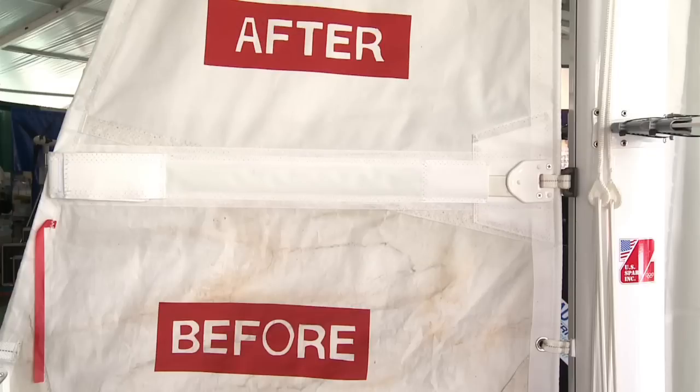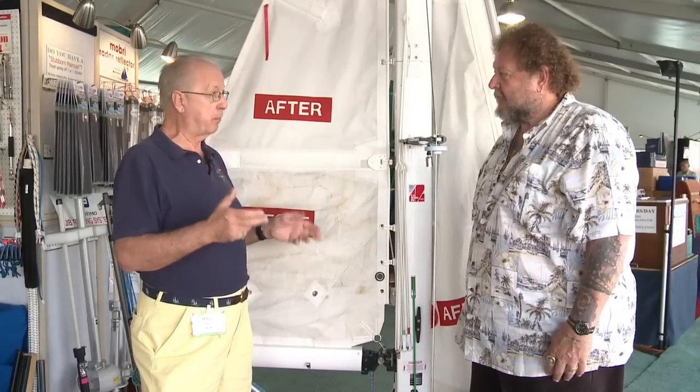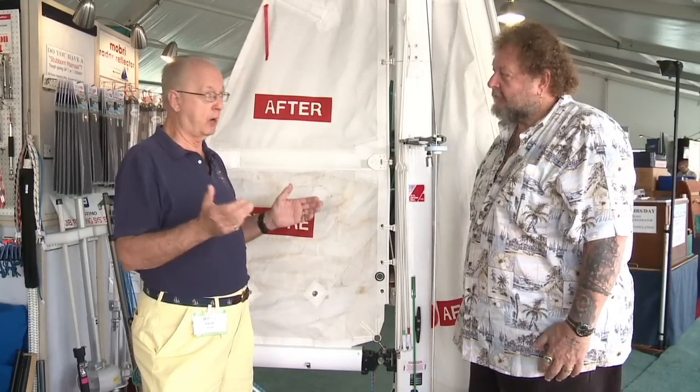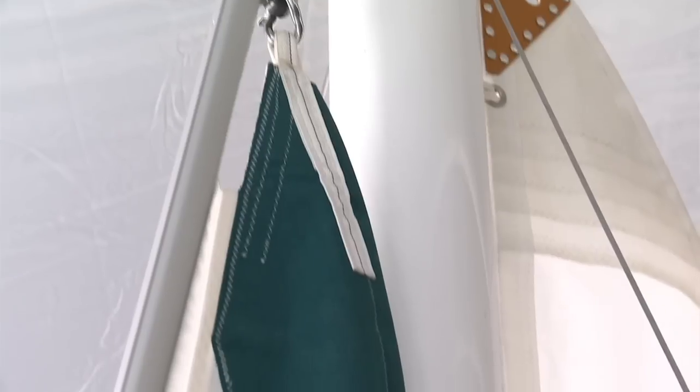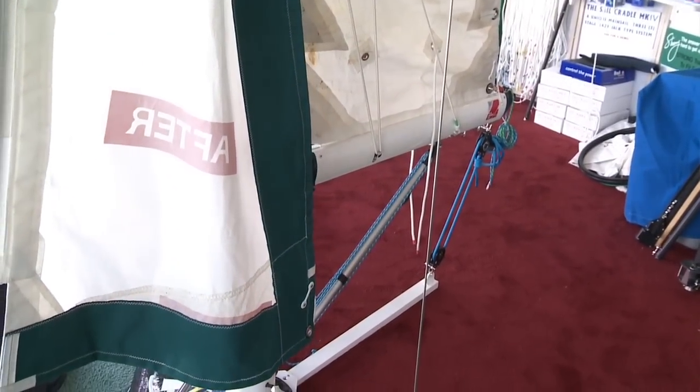Every sail that comes in might not be worth our process. If it's not, we can build a new sail — we build hundreds a year — and offer the customer the alternative of getting the sail fixed, getting a new sail, or maybe a combination of both.